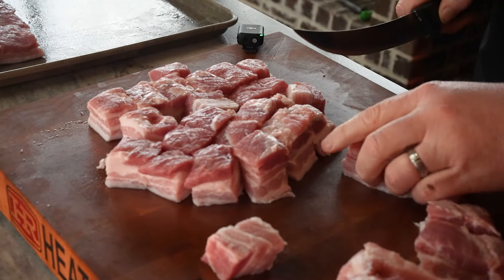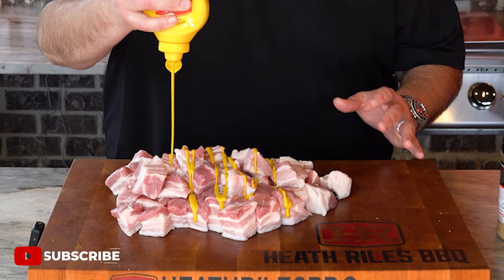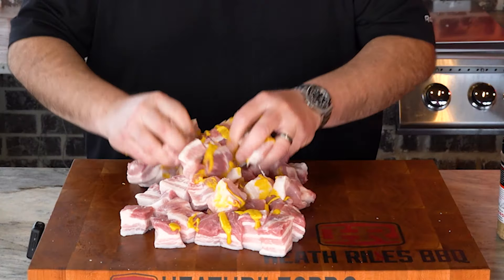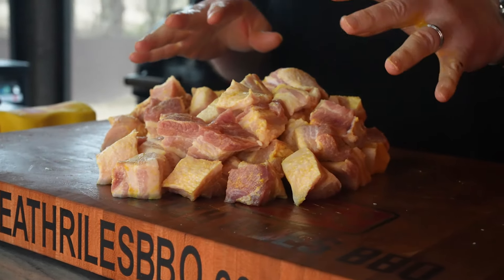Now that we've got our burnt ends all cut up, our pork belly, we're going to go ahead and get some mustard on. We're just going to get it tossed around. Now that we've got a nice even coat, I'm going to wash my hands and get ready to season.